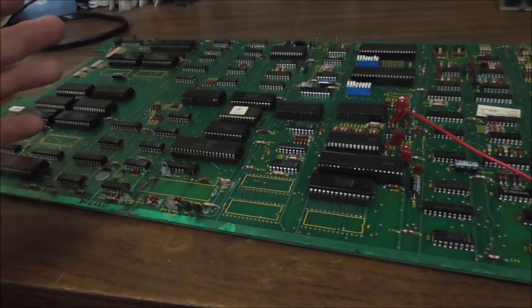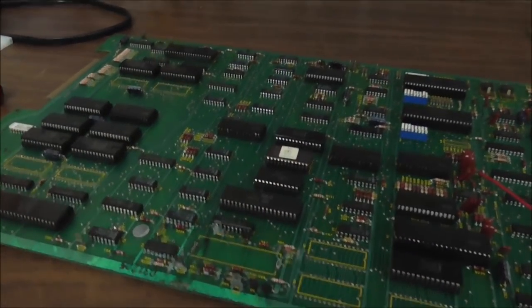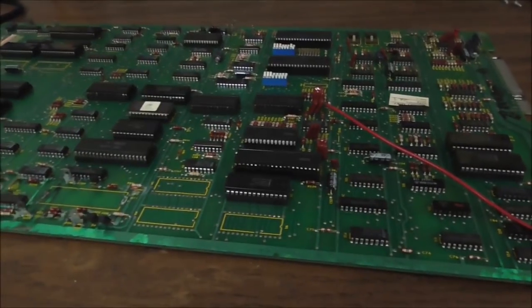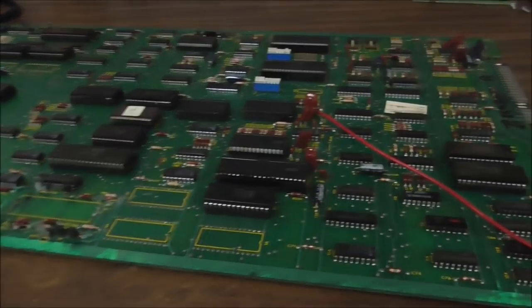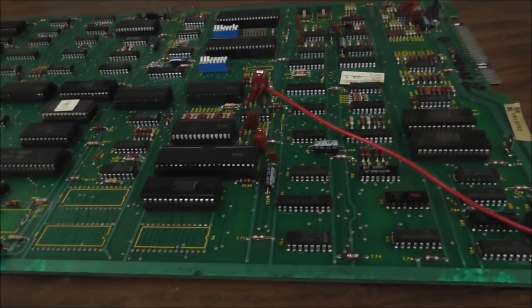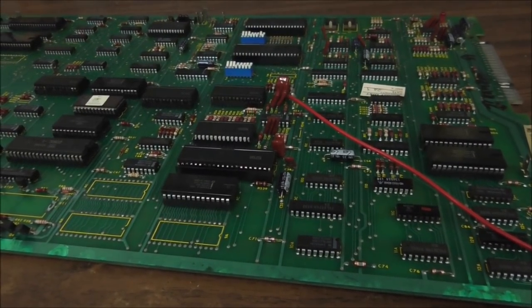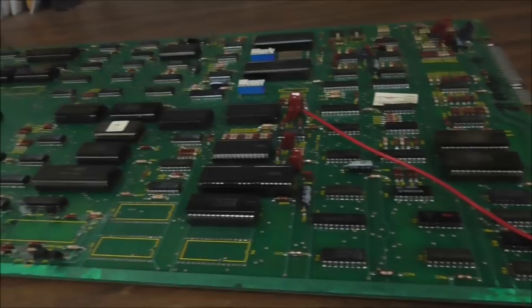Sometimes even moving them across the room, the thing won't work when it gets across the room, which is a power supply issue. But we got this one in. Joe, what was wrong with it? It's broke. So we bought this one from a guy and it's broke, so we're going to try to fix it. We're going to have to test the power supplies in the game and see.